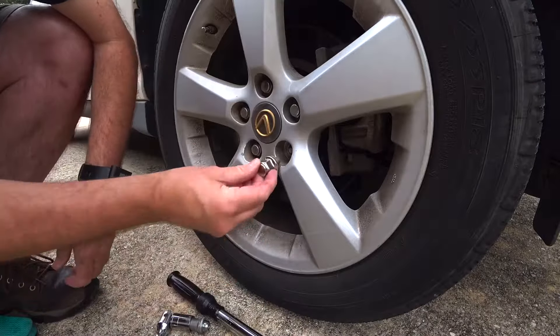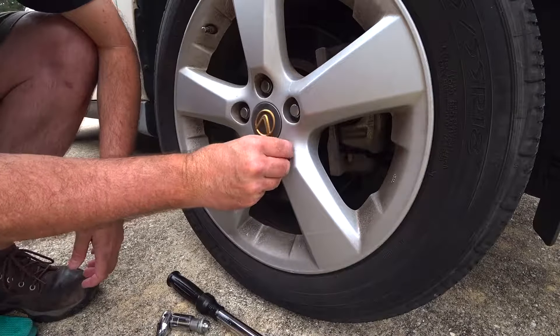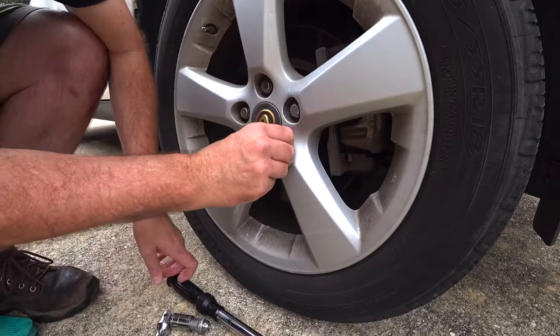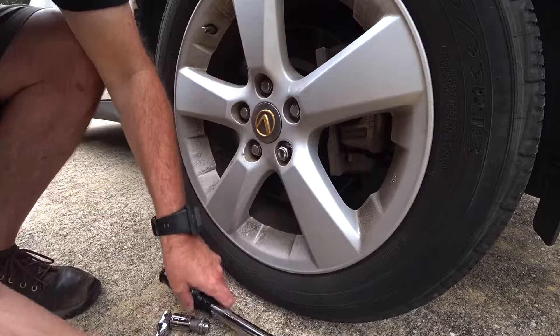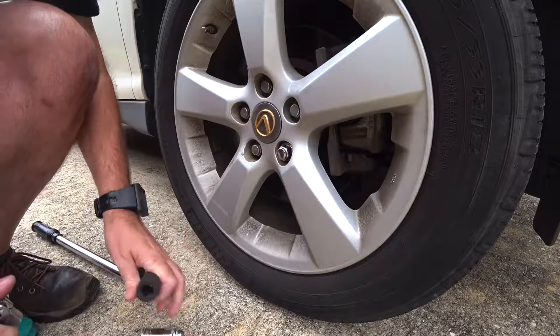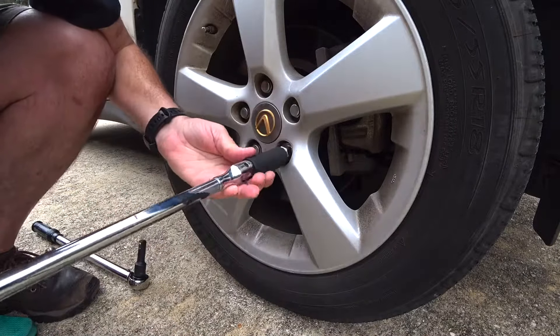Give it a few spins and now your lug nut is off. Take your new lug nut — you may want to use a new lock set if you live in a high crime area, that's up to you. For me, these are just OEM wheels, I'll take my chances. I'd rather be able to get my wheel off in an emergency.